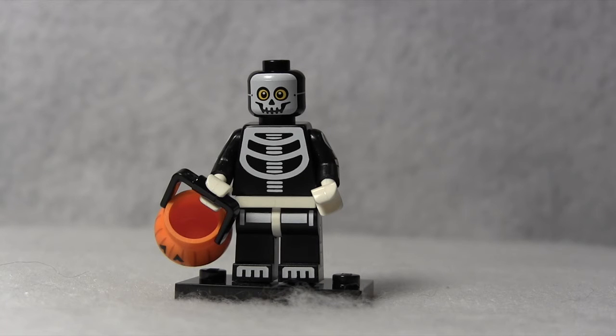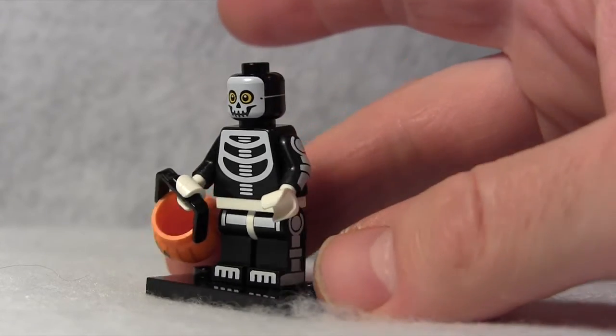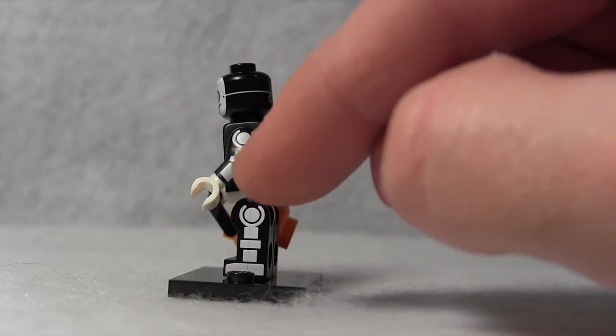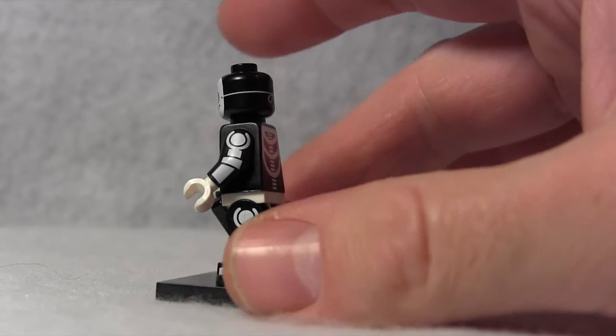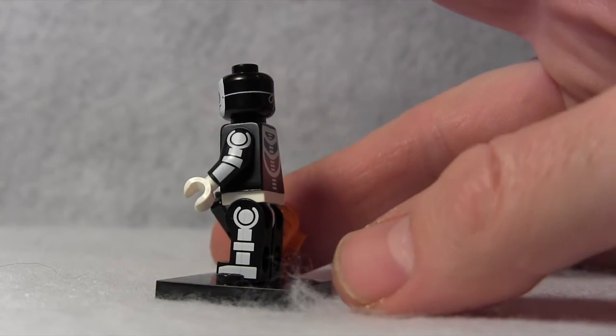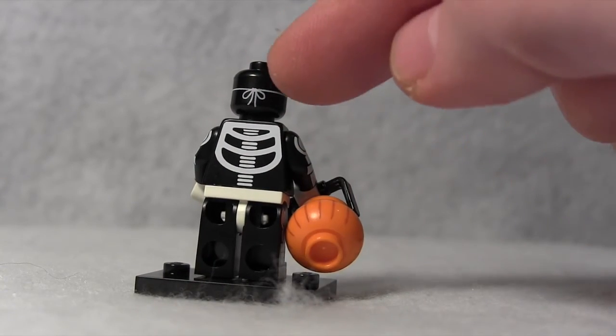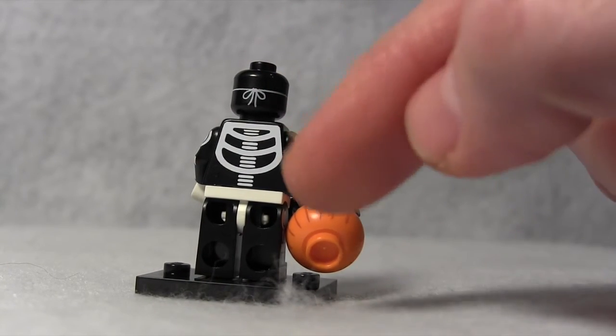But the interesting thing about this minifigure is the headpiece. I'm going to turn it around here with his mask, and you've got the eyes shooting through the mask. His arms have the skeleton design and his legs have the skeleton design. But look there — you see the strap holding the mask on? That goes 360 degrees around the minifigure's head, so you've got the little bow tying it off and the skeleton in the back.